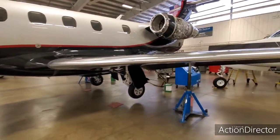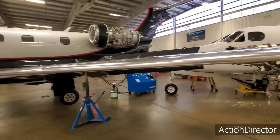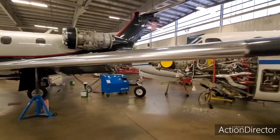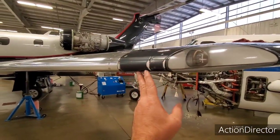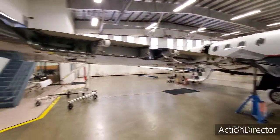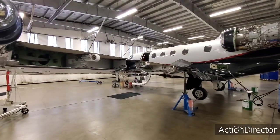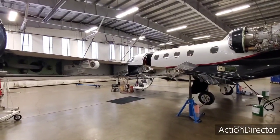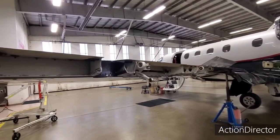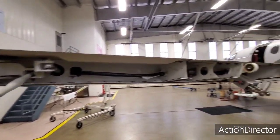Obviously the airplane is off, weight off wheels. Engine cowling is off. The big maintenance is all the flight controls are off. There's actually an AD now where they're going to redo the ballast on all the flight controls. That is something Embraer is taking care of, but they say it's 120 hours of labor.